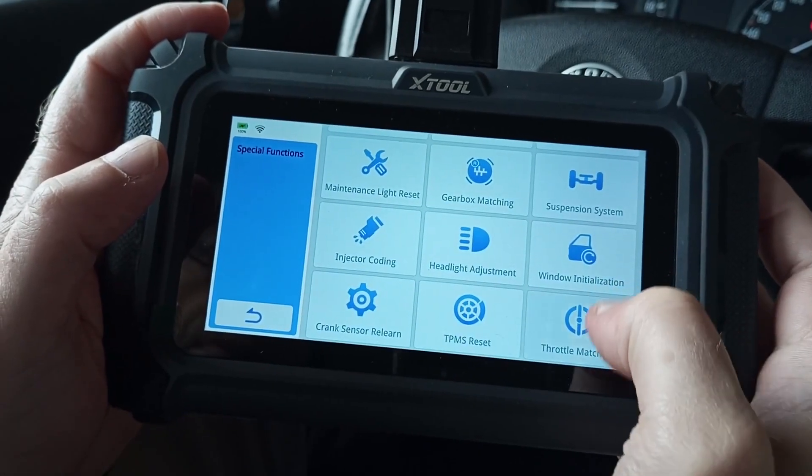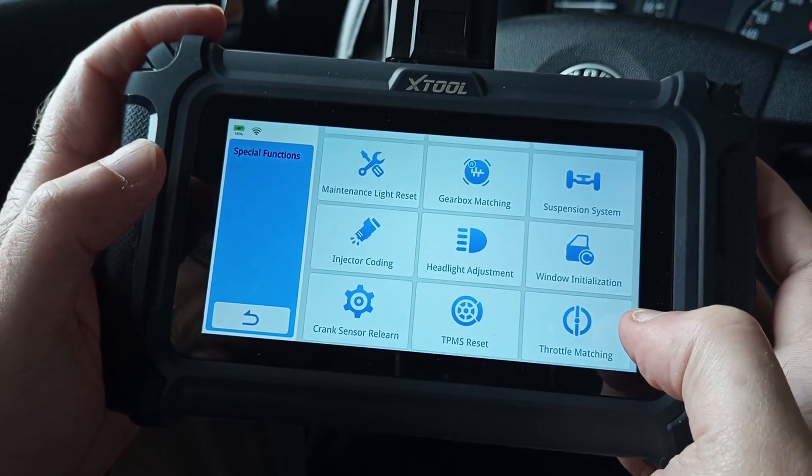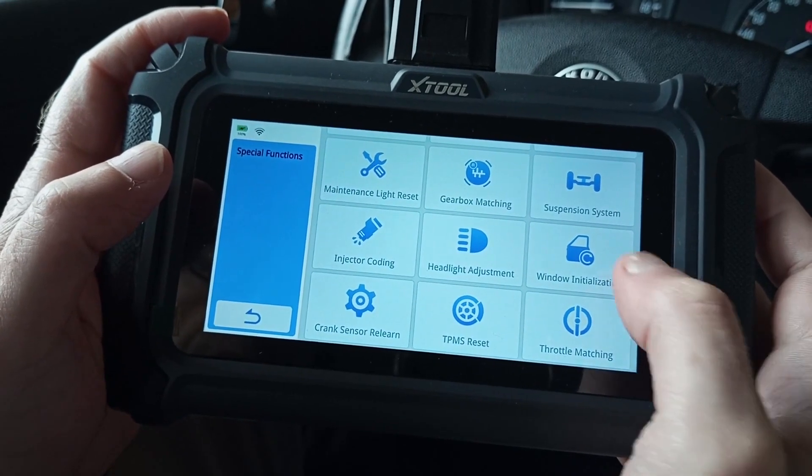First of all, know that you'll need an OBD tool that has the option for doing a throttle body reset. Not all of them have this.